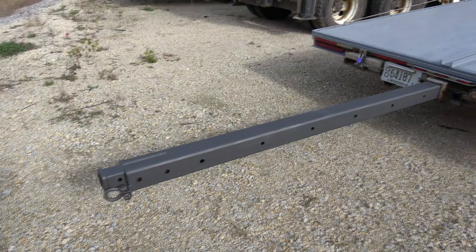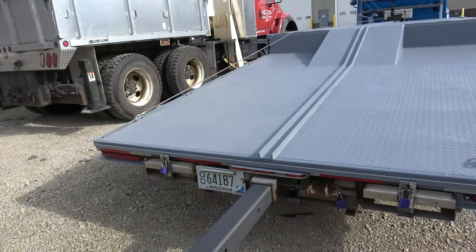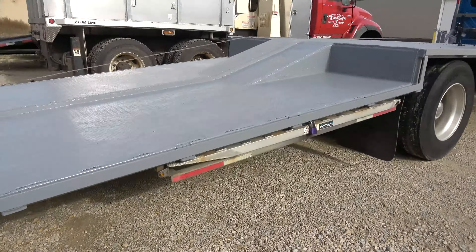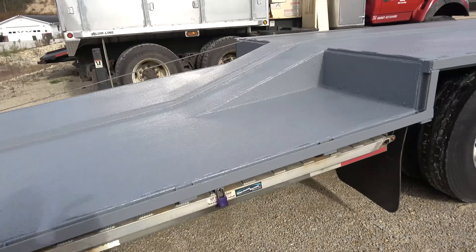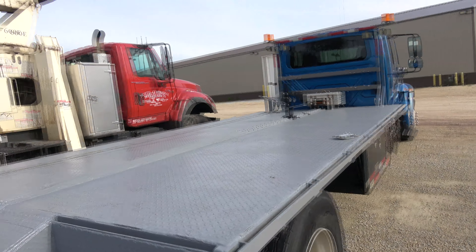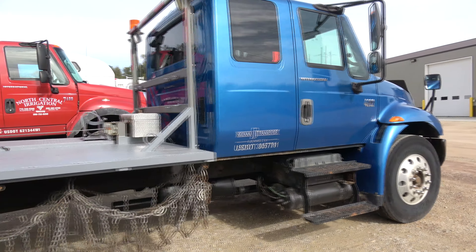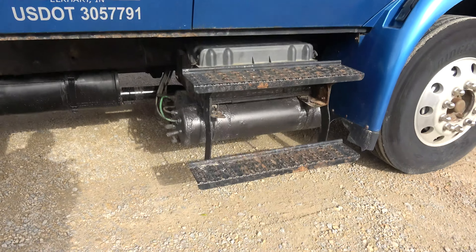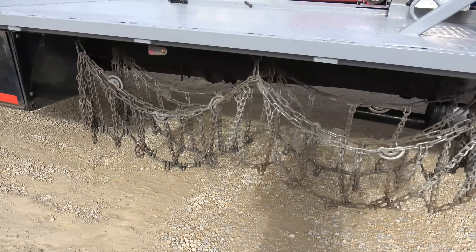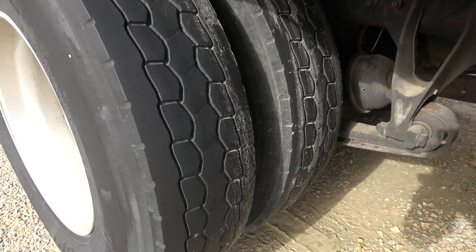Just wire-wheeled and sanded the stinger tube all the way down and coated it with graphite coating, so she should slide in and out real nice. The rear ramps tuck under there, the upper ramps are right there. The bed has just been wire-wheeled and coated with Rust-Oleum texture paint so it's non-slip. Air tanks. Tire chains have never been used but they're there — you can see them.